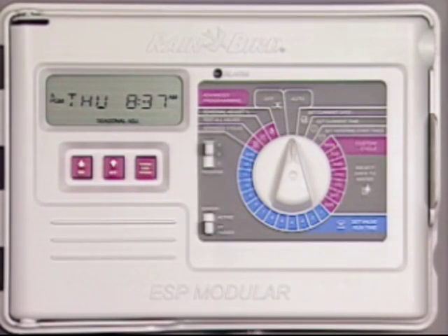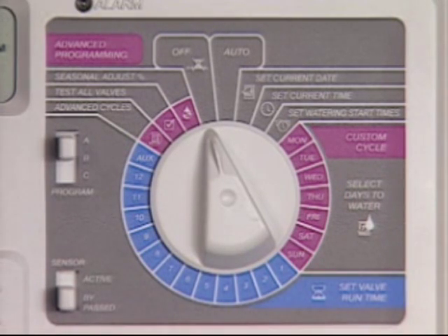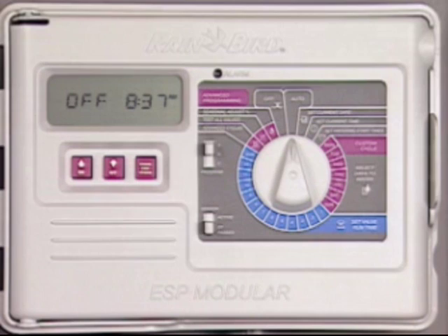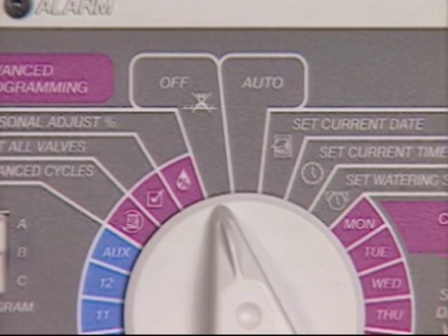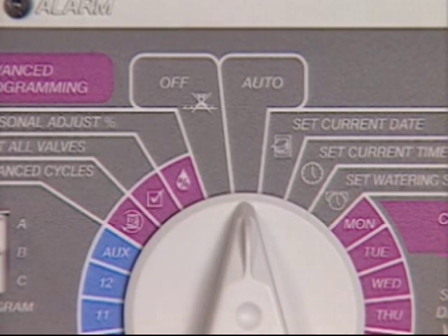If you want to prevent your system from watering — for example during the rainy season or to do some repair work — just turn the dial to the off setting and the system will stop operating. The word 'off' is displayed to show that the controller has been turned off. It will continue to keep the correct time and retain the program schedule, but won't open the valves. Just remember, the controller will not water again until you turn the dial back to the auto position.